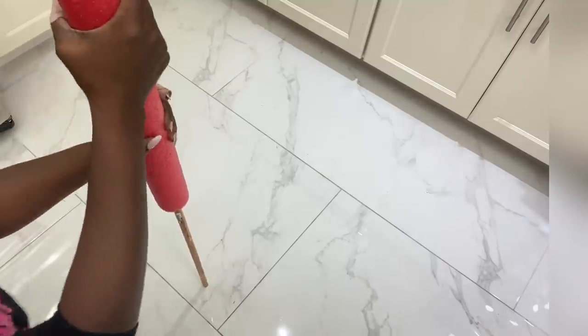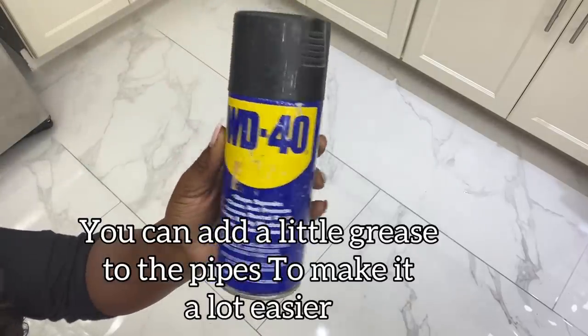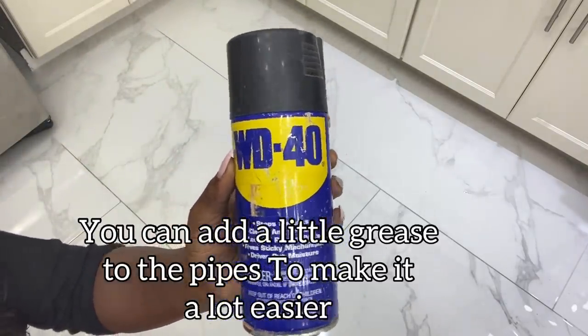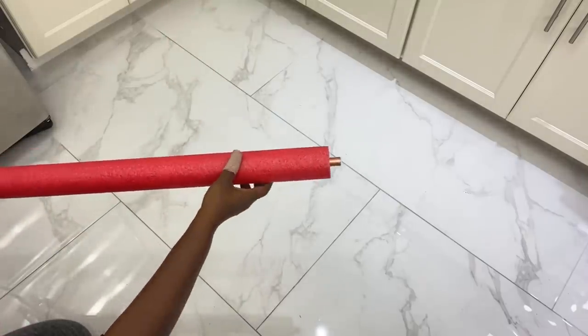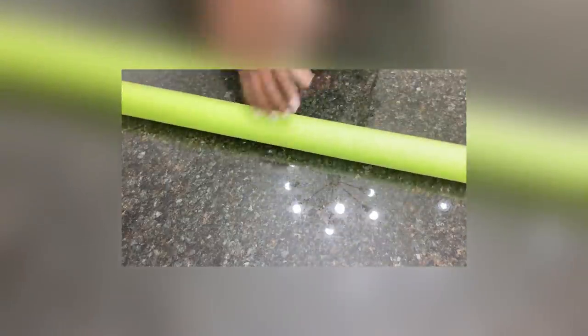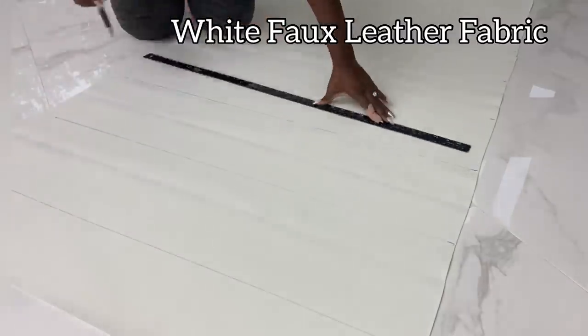The pipes went in pretty easily, but if you encounter problems getting them inside the pool noodle, you can add a little grease to make it easier. I left half an inch on both sides so they can go through the holes I made in the wood. Then I went ahead and covered the pool noodles with a faux white leather that I got from Hobby Lobby.